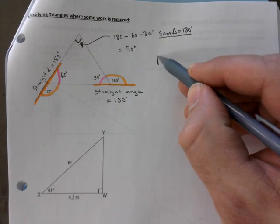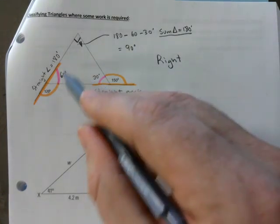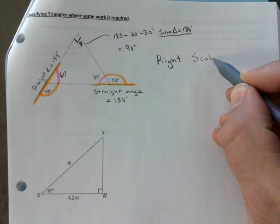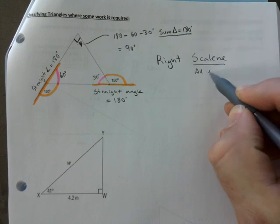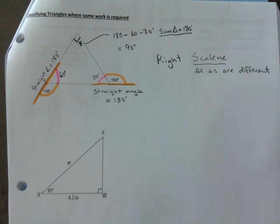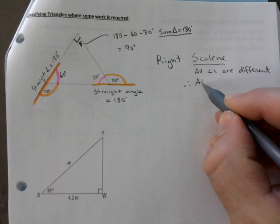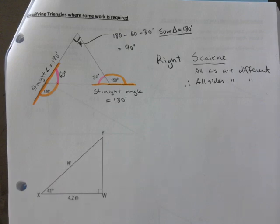So what are we going to call this? We're definitely calling it a right triangle because of that 90-degree angle. And all the angles are different, so it's also scalene. I'll make a note: all angles are different. When all your angles are given, it's easy to classify.